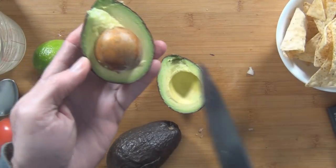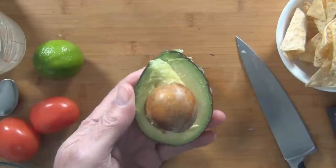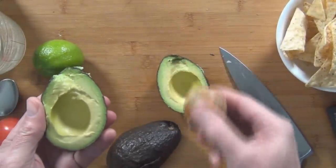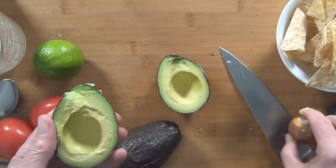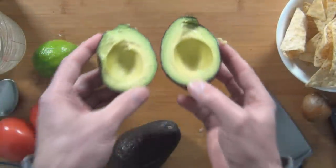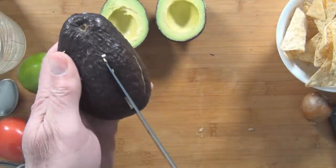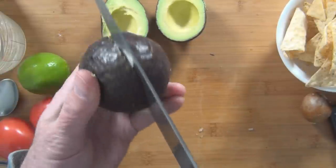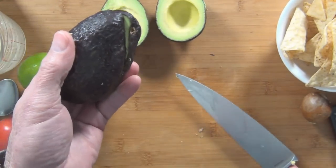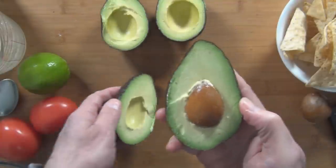Usually you just hit the pit with a knife and turn it, but I think I might try to grow an avocado from the seed. Let's see if I can get this one out. That's a nice avocado seed. Look at the nice green color on that. This one's pretty big — this is a pretty dull knife, can't even cut an avocado. Let's see what this one looks like. I lucked out — I picked some good avocados.